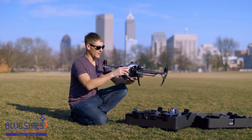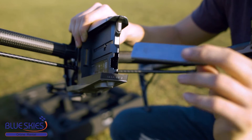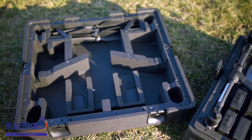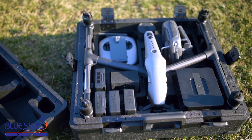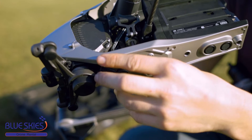This current drone has the X5S camera with it. On the SSD you'll be able to put out 5.2K resolution in RAW or ProRes 422 and ProRes 444XQ. Then on the microSD you'll be able to put out UHD up to 60 frames a second.